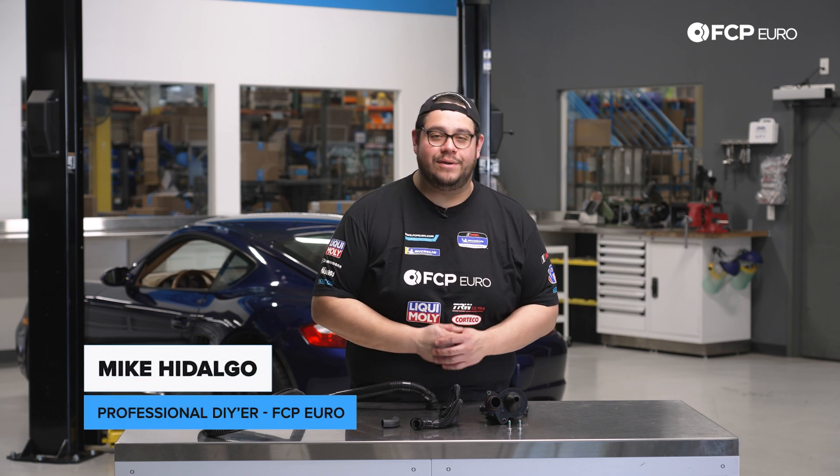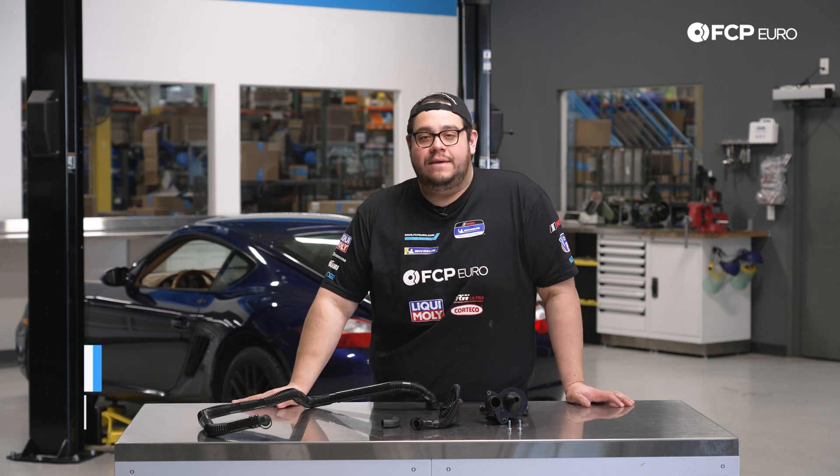What's going on my good people? Mike Hidalgo here. Thank you for joining us on another FCP Euro DIY. Today we're going to be working on a 2006 Porsche Cayman S 987.